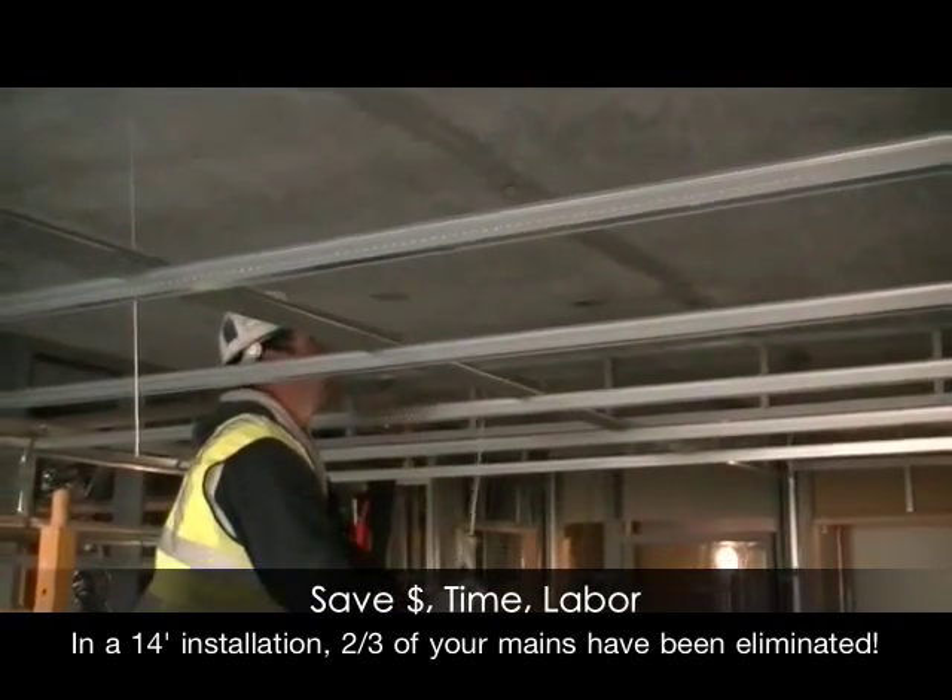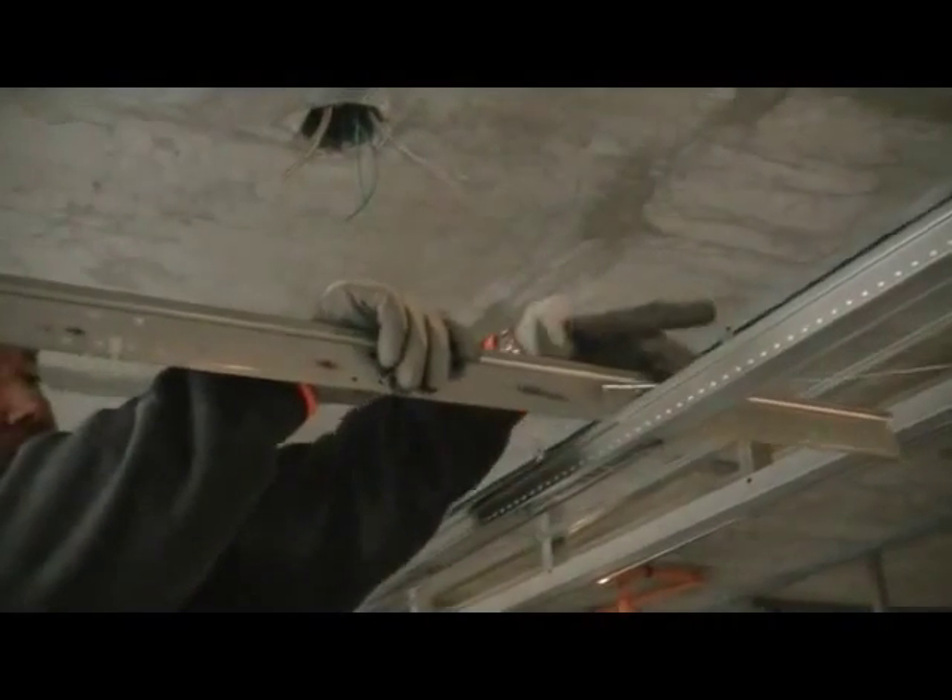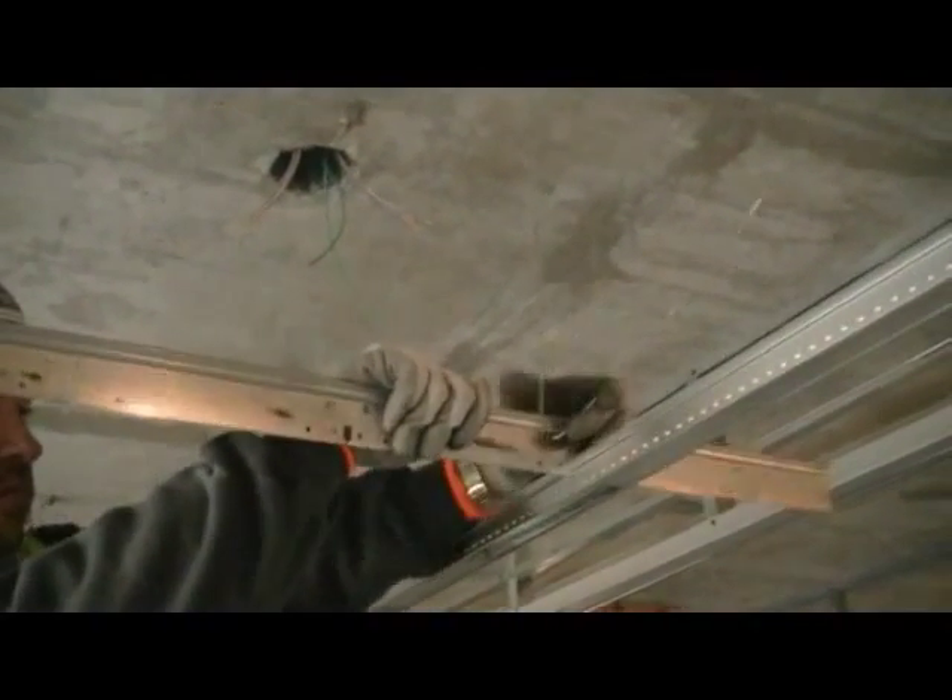Simply slide your strong back into place and secure to structure on 4 foot centers, or 36 inches on center in seismic areas.